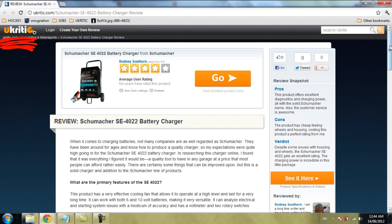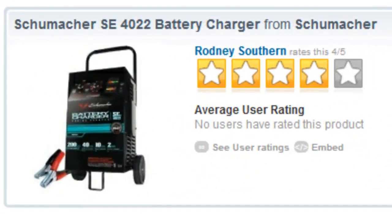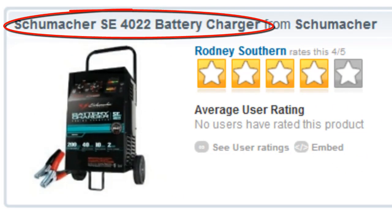Hello and welcome back to another uCritic video product review. I'm Tyler from the uCritic team and this time we're looking at something that every garage needs: a battery charger. And we think we found a pretty good one in the Schumacher SE4022.